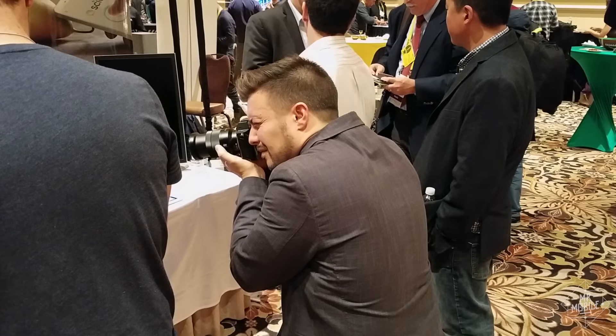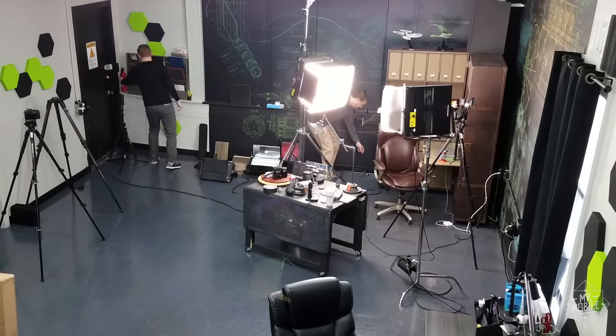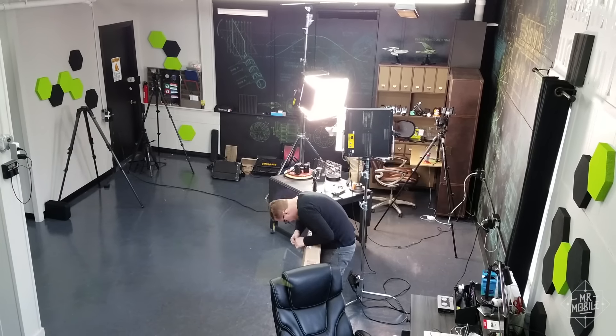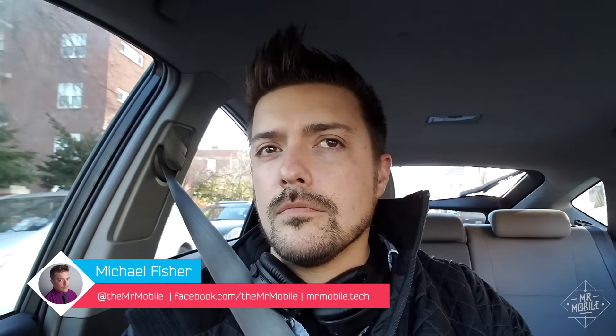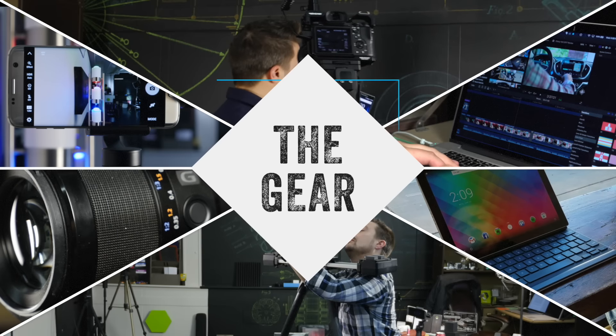Making tech videos isn't one size fits all. From slapping a smartphone on a gimbal to tricking out a whole warehouse studio, there are a thousand different ways to YouTube. I'm Michael Fisher, and this is how I do it. Introducing How Mr. Mobile Works, Episode One: The Gear.